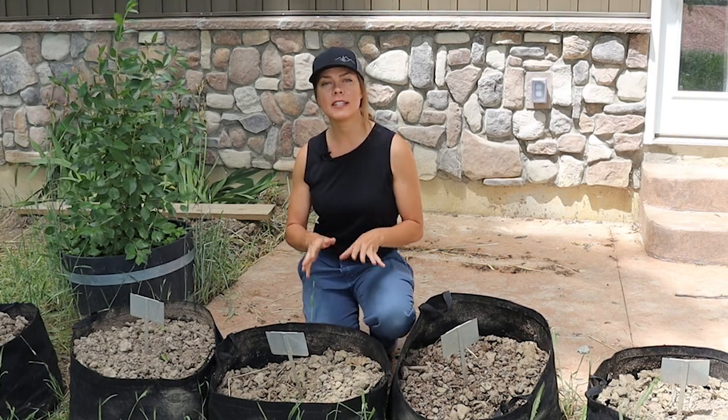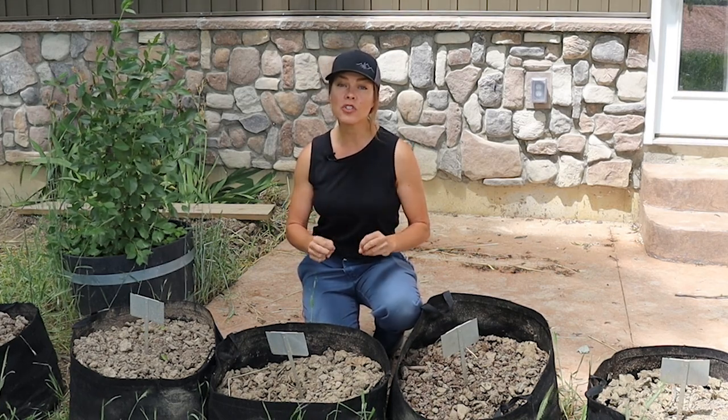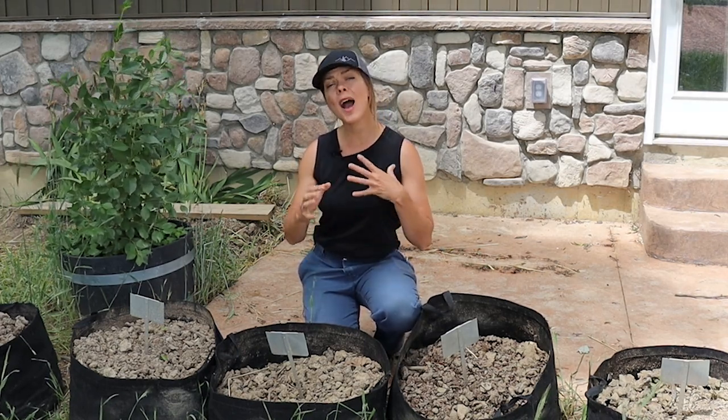I want everyone watching to keep in mind that while you may have clay soil and I have clay soil, clay soils can vary greatly in terms of their mineral content and their makeup. So an amendment that works for me may not work as well for you and vice versa. I highly recommend that you get your soil tested at least once so that you have a baseline of what you are working with.